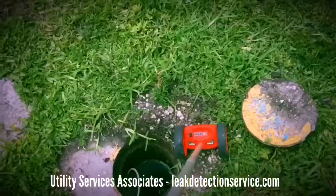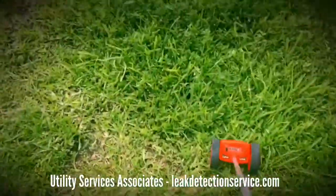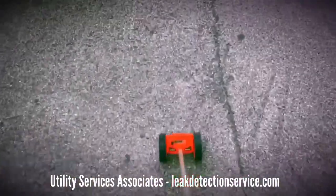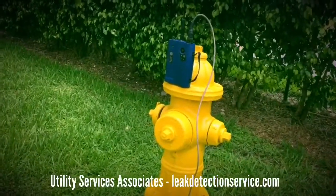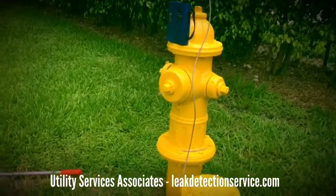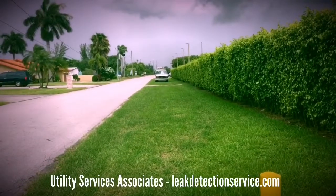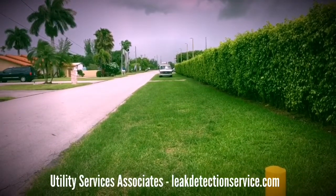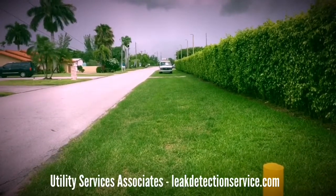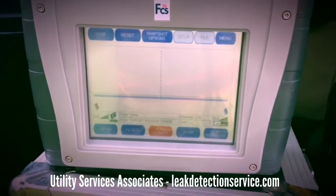We got our sensors set up — they're about 310 feet apart. We got one on this hydrant here and one 310 feet down the road on another hydrant. Now we're going to go to the base station and run the correlation and see what we get.